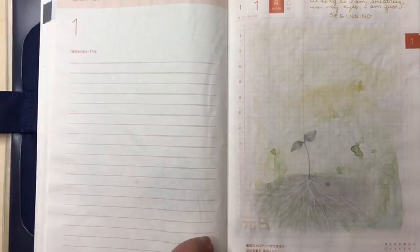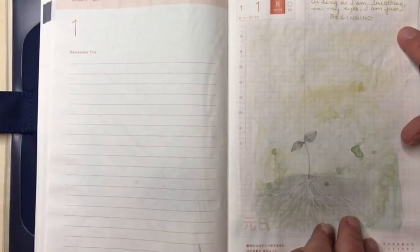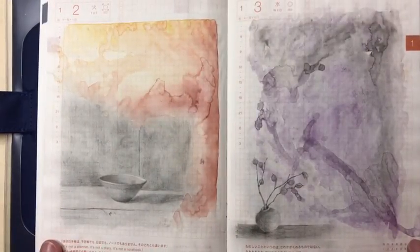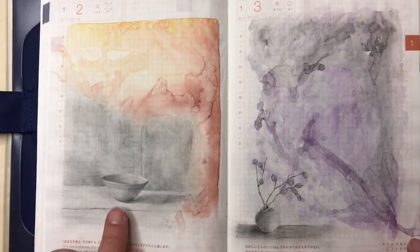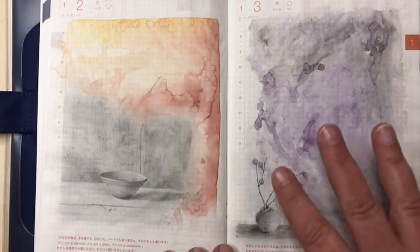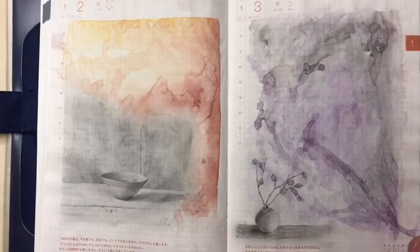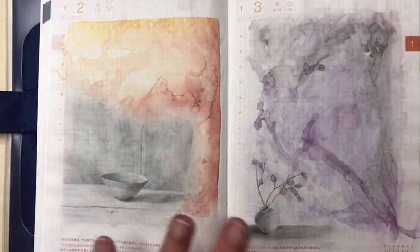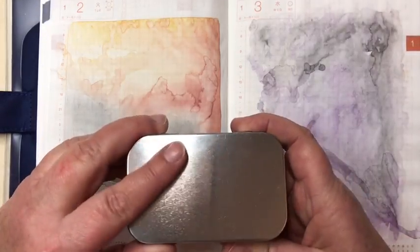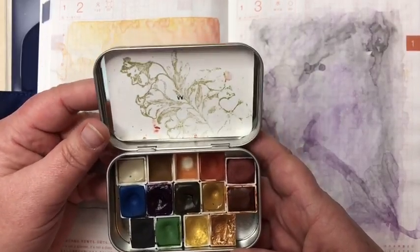So this was January 1st — just a seedling with some roots, which felt nice for the new year. I even wrote a quote: 'As long as I am breathing, in my eyes I am just beginning.' On the 2nd I drew a simple wooden bowl sitting on a wooden table. On the 3rd I used purples and grays and did a little earthen vessel with a sprig of leaves. For all of these pages I'm using my little watercolor set from Wildthorn — I'll leave a link to their website below. I love these watercolors and I'm using them more and more in my work.